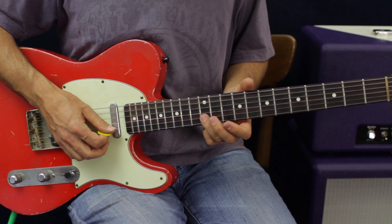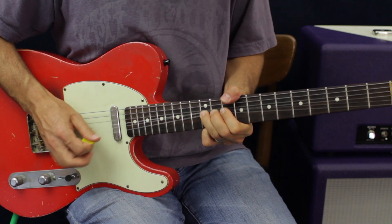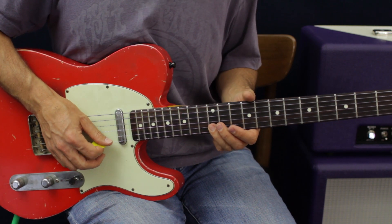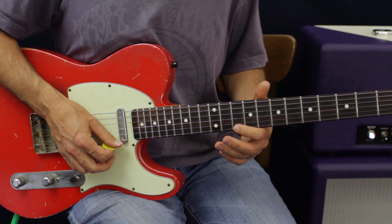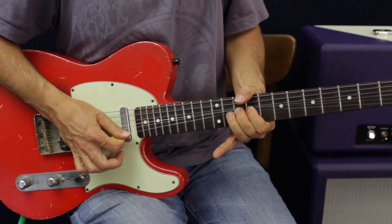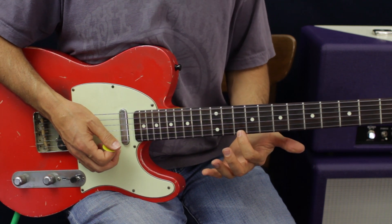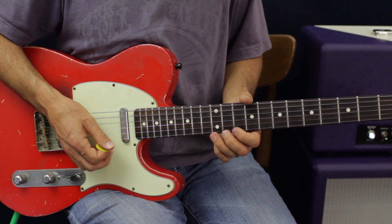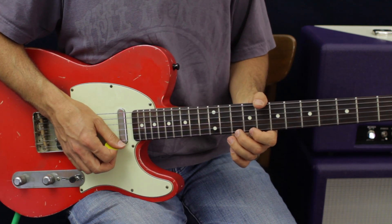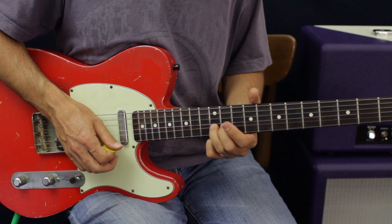For the next part: I hit the B 12 twice, then go down to E 10, and bend up E 12 a whole step. Now, I'm going to get right about to pitch — it's hard to bend my first finger a whole step, so I'm going to use my second finger to help. You bend it up to pitch, back down, and then go back to 12 on the B string.